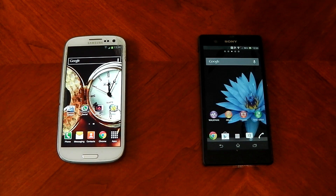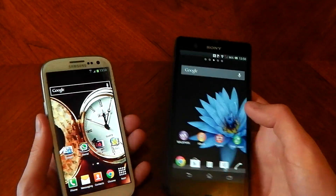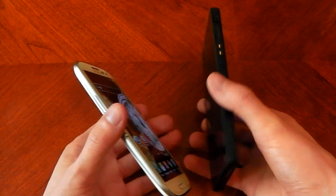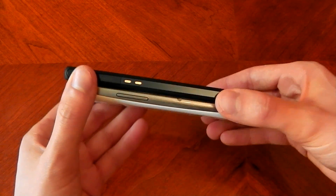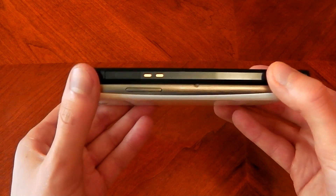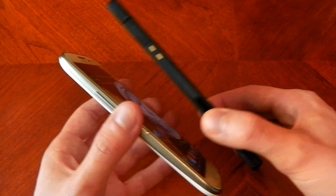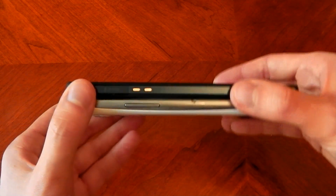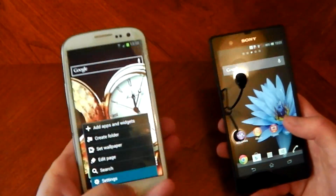Moving on to specs and stats: the Galaxy S3 comes in at a thickness of 8.6 millimeters. The Sony Xperia Z comes in at 7.9 millimeters thick, so the Xperia Z on paper is thinner, and in real life it is actually thinner. But if you put them together you really find it hard to see any difference — that could be because my Xperia Z is in black and the S3 is in white.